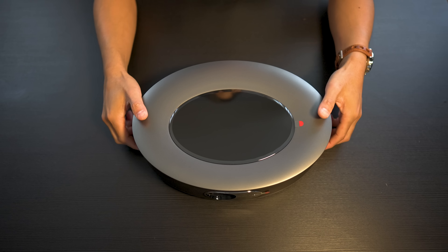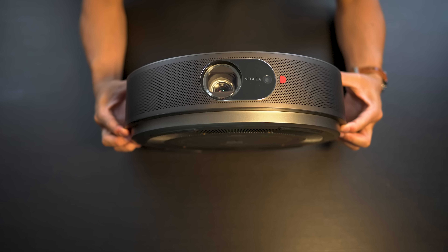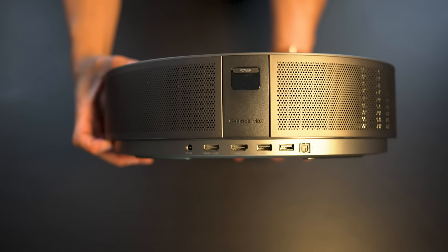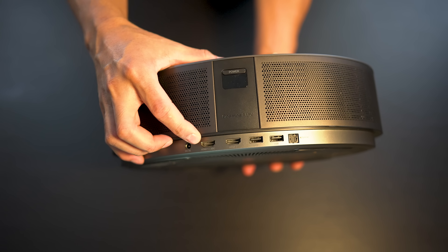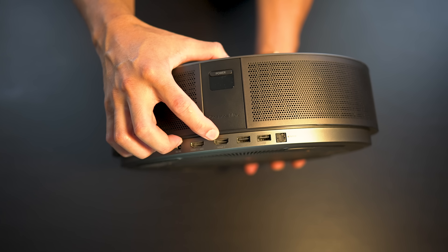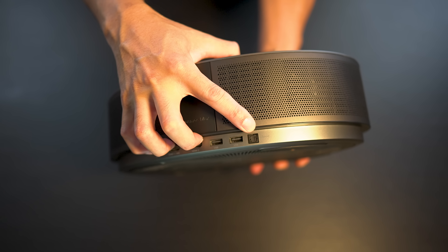This is a pretty interesting design. I've never seen a projector quite like this before. It's kind of a flat ovular shape. Up front, we have the lens as well as the sensor. Around back, we've got the power button as well as your ins and outs: power input, HDMI in one (which is ARC compatible), HDMI input two, USB input, second USB input, and an optical output.